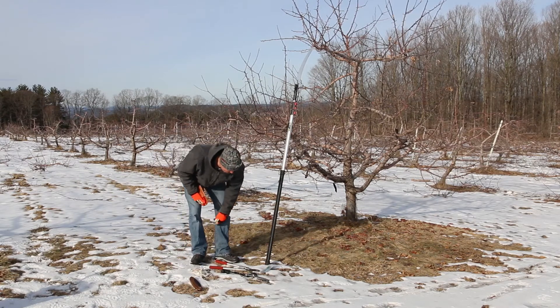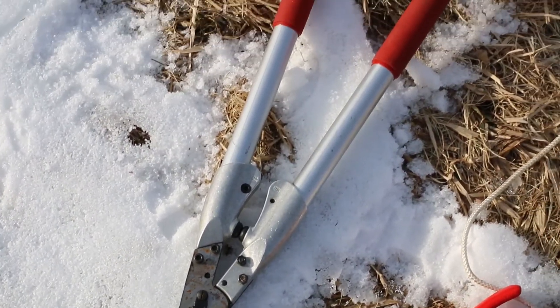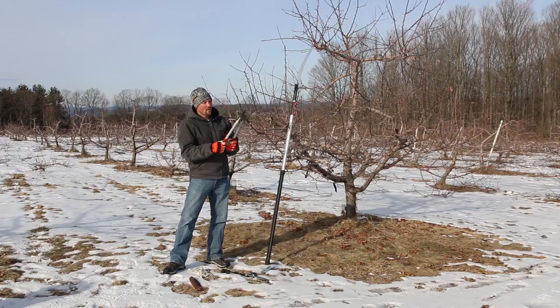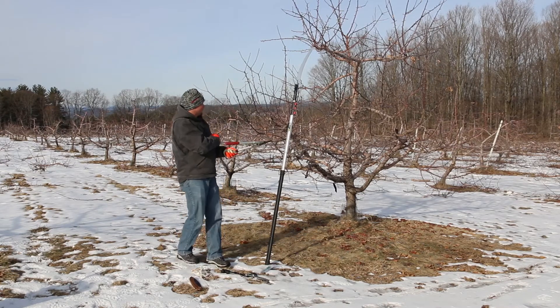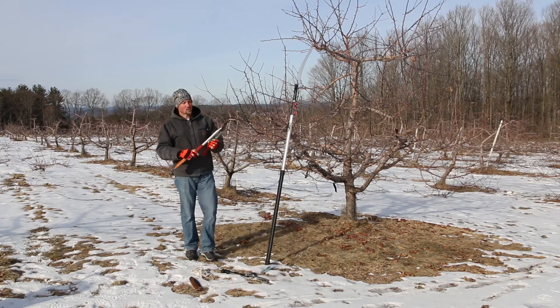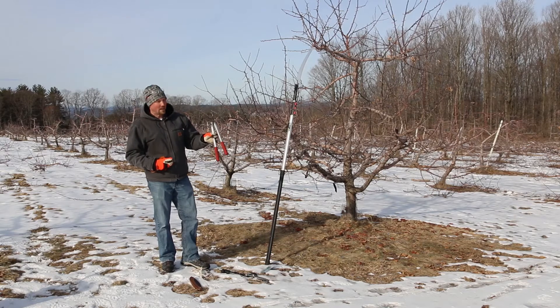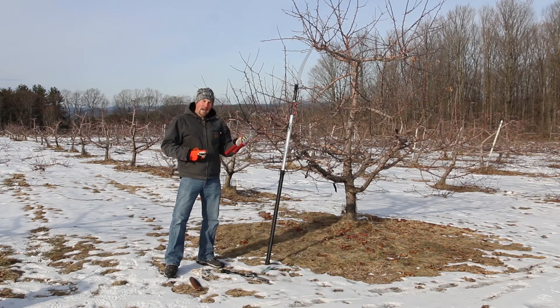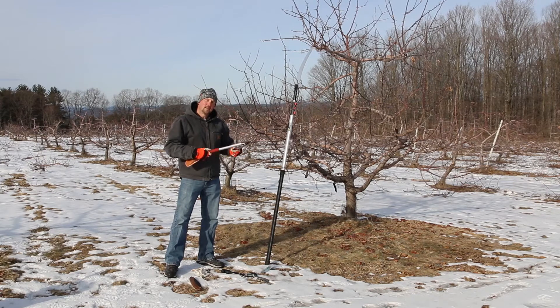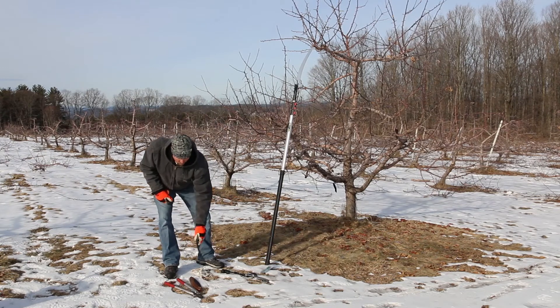Next, what you'll need is a good pair of loppers. This is a relatively small, lightweight pair, and a lot of people like these because they're easy to get into the tree and maneuver if you don't have a lot of trees to prune. This can do a pretty good job on branches up to maybe an inch and a half in diameter, and then you might need to step up to a larger set, but these are nice lightweight aluminum so they're easy to move around.